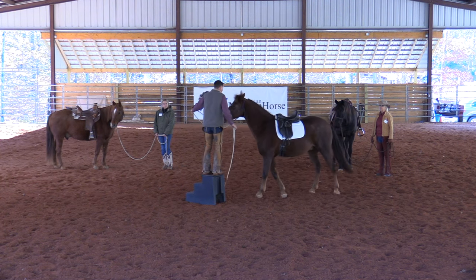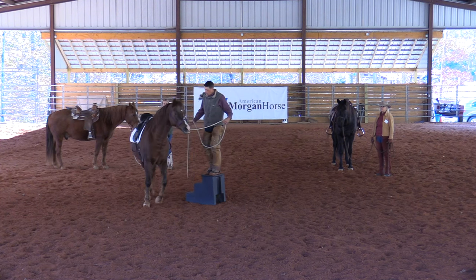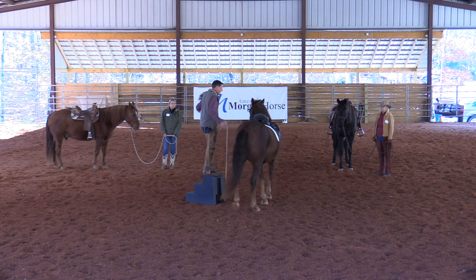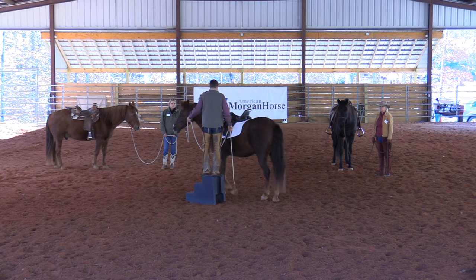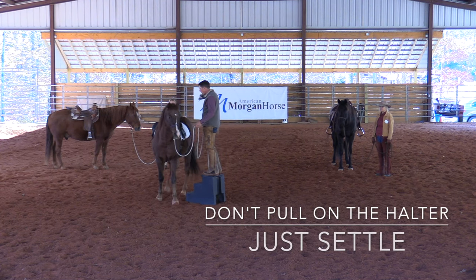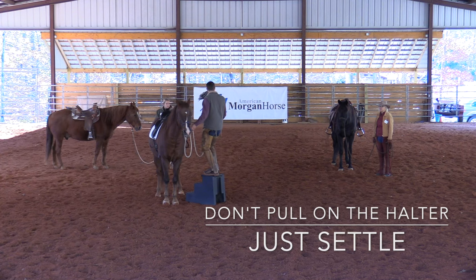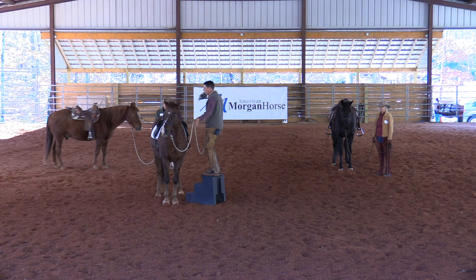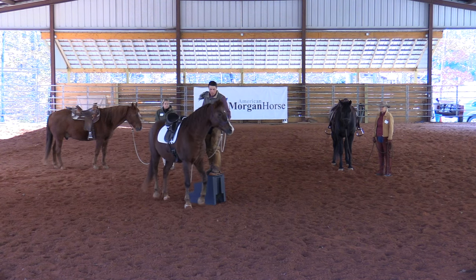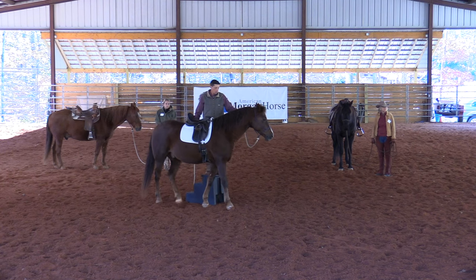To get a horse to mount, you know what the biggest thing you need is? Forward. Everyone thinks they want their horse to stop. If you get them forward at the mounting block walking, they're going to give that saddle eventually. I won't pull his nose to me — I'll just settle. My posture settles when I want to stop, and I stand tall when I want to go. Life down, life up, life down.